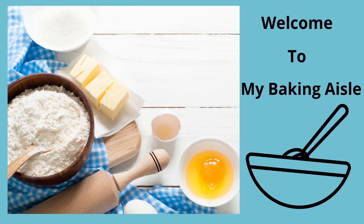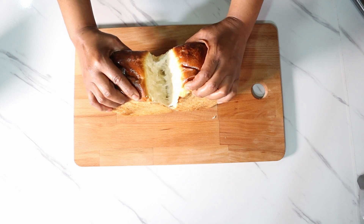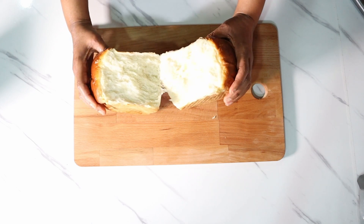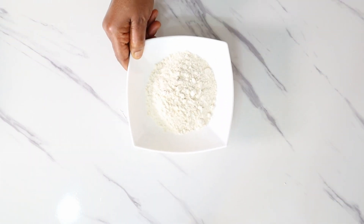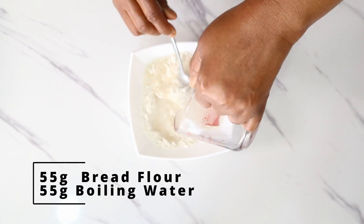Welcome back to my baking channel. Let me show you how to make this light, fluffy, tender milk bread. This milk bread uses the Japanese Yudane method. Let's get right into it.